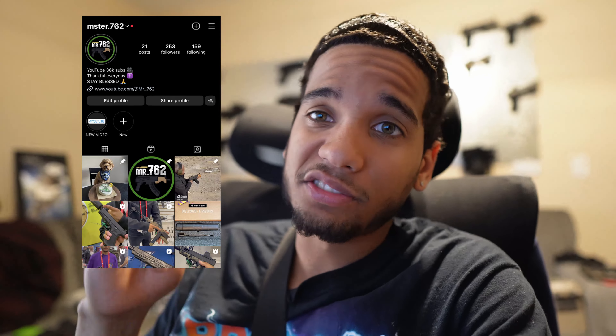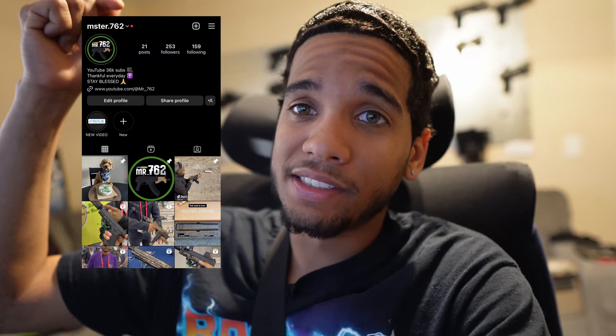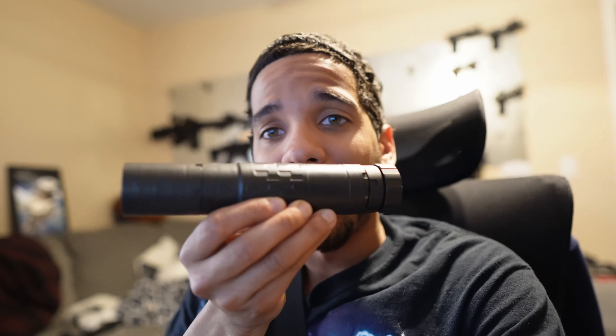Make sure you guys check them out at 945 Industries. I'm gonna have some more content coming out — some shorts and stuff posted on my IG as well. If you guys don't follow the IG, make sure you follow that. That's my only social media right now, Instagram and this YouTube channel. Without further ado, let's get into the Omega 36M at the range.